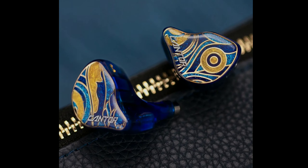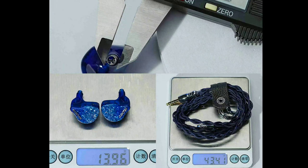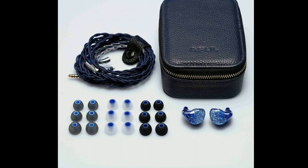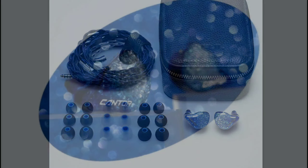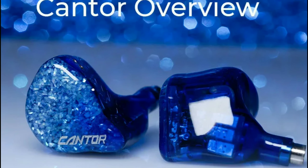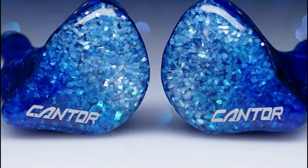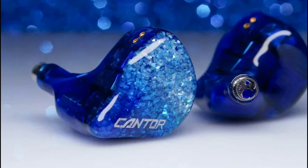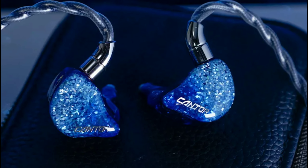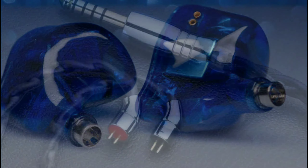They also claim the bass is strong enough on the Cantor that it doesn't bleed into the mids, and you're going to get very tight bass. Most of the time, once a company tells me I'm going to get tight bass, I don't tend to believe them, because they will always find ways to suppress the bass and make it uncomfortable for you to listen to in the long run. But regardless, it's available now as the new flagship from the brand.